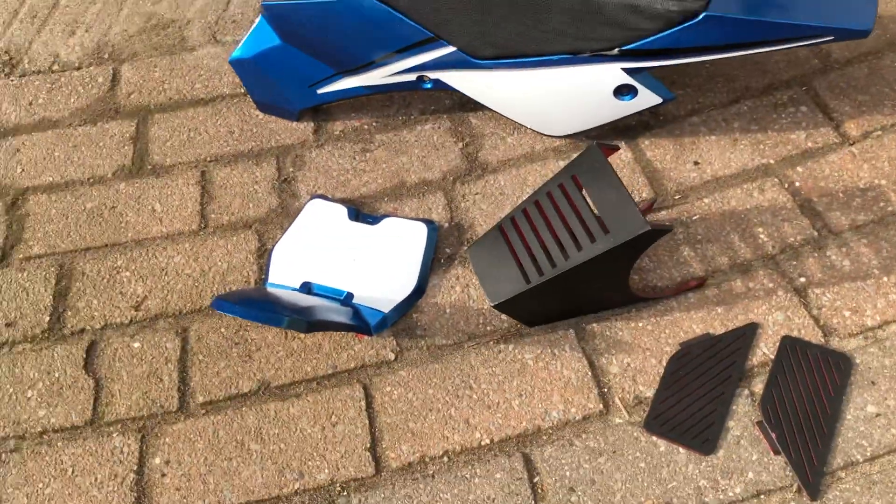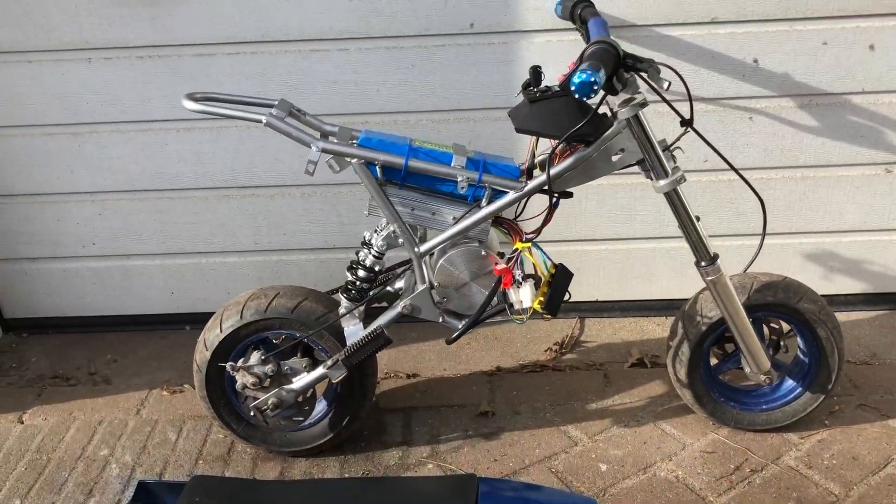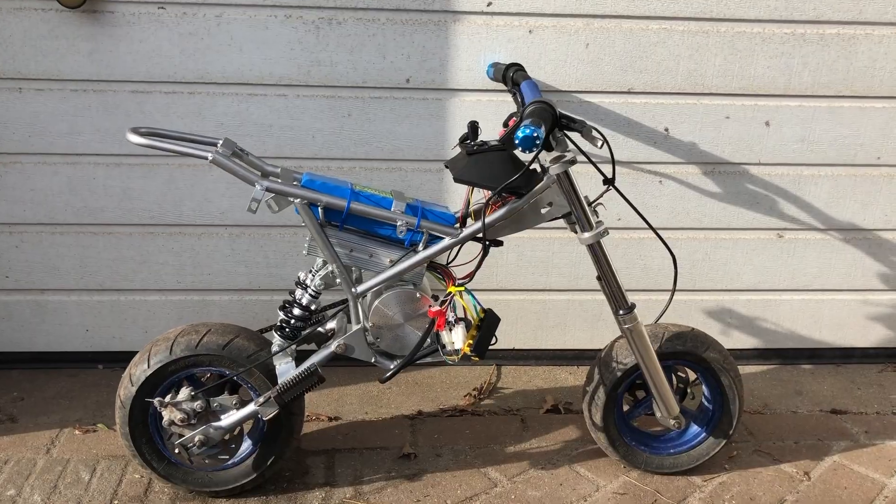At this point I'm super excited to give it a try. I painted the bodywork, gave it some stickers, and 3D printed those parts to cover the electronics. Let's put everything together and let's go!